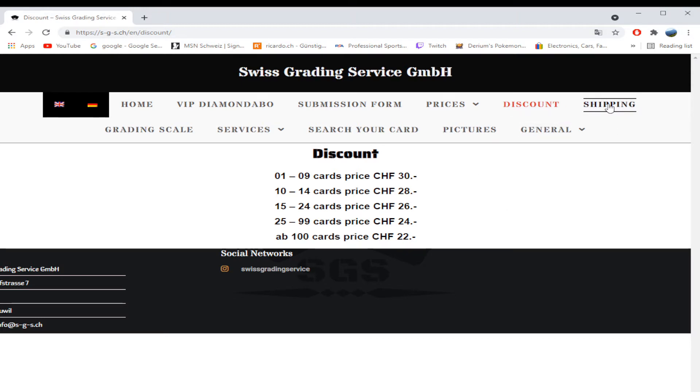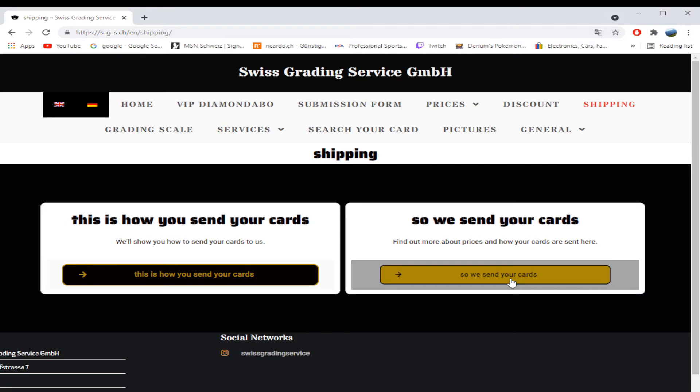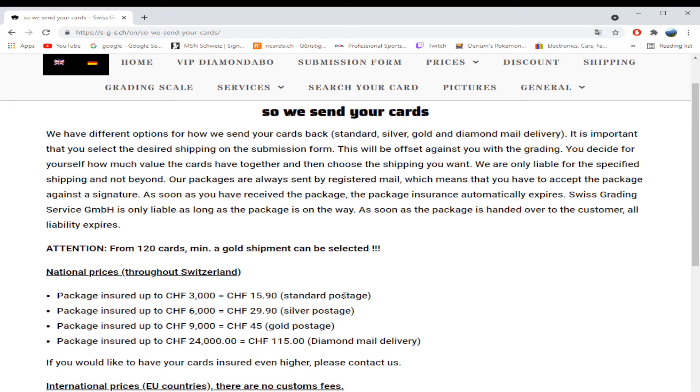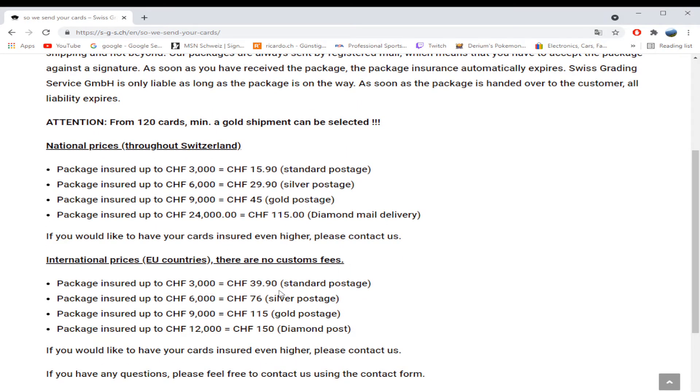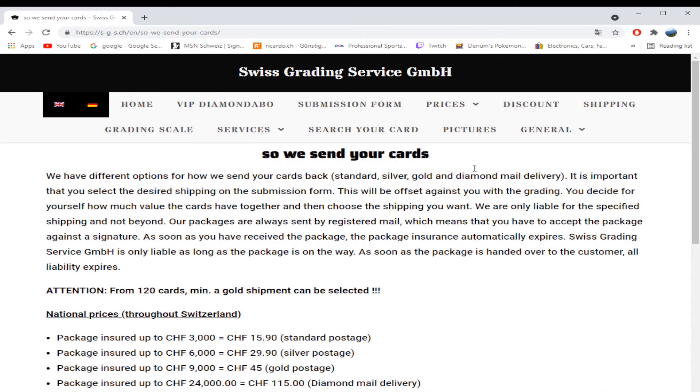Shipping is pretty simple. They can insure the package. Generally, if you live in Switzerland the post is very reliable. If you're grading to EU countries with high-value cards like first edition Charizards, you might want a higher-end shipping option. For everything else, Switzerland's B-post is tracked and reliable — out of sending thousands of packages in Switzerland, I've only lost one or two.